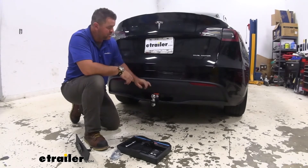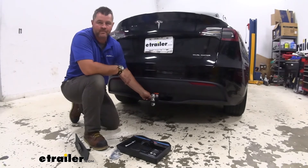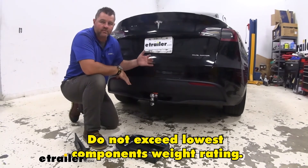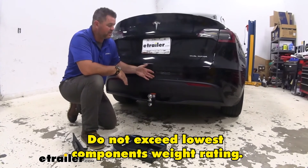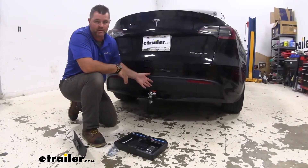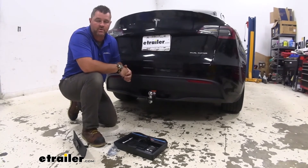I always recommend checking the owner's manual of the vehicle and also checking the receiver. Whichever number is lower, you're going to go with that number. So if the vehicle's towing capacity is the lowest out of the three, you want to make sure you go with that number. Same thing with the hitch — if the hitch is lower than the vehicle and the ball mount, you want to make sure you go with the hitch.